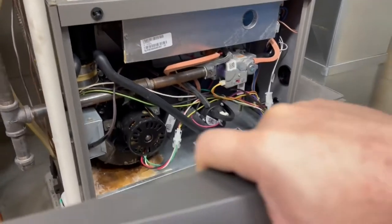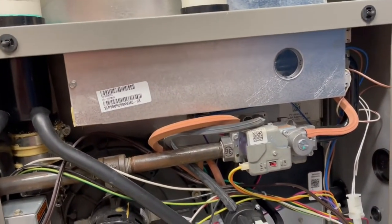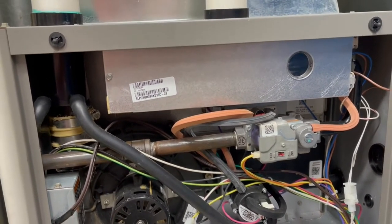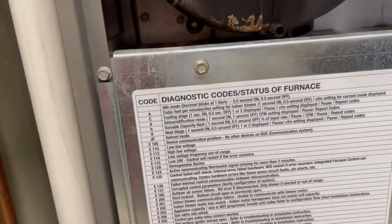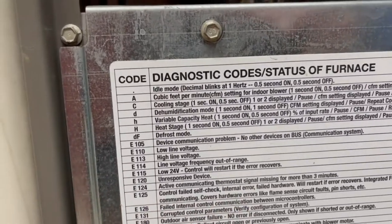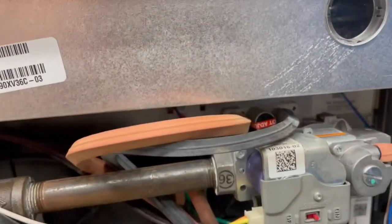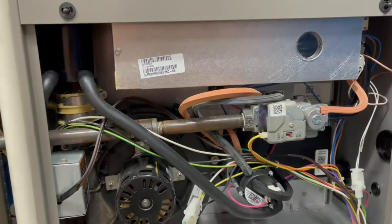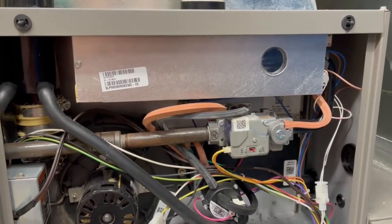The front cover pops off pretty easily. What it was doing is it would go through its cycle, attempt to light — you can see the pilot in there — and then it would stop working. After investigating online, it was throwing an E125 code: 'control self-check internal hardware fault.' When it goes through its start cycle and prevents the flame from lighting, it throws on a pilot and then prevents the valve from staying open.